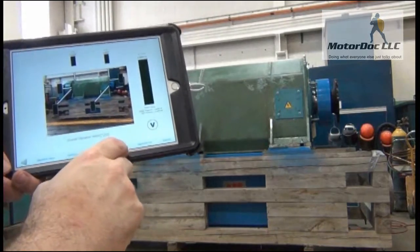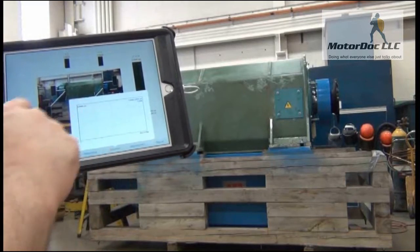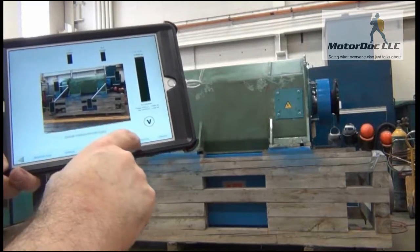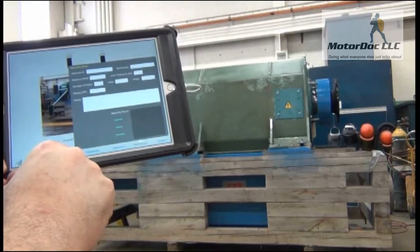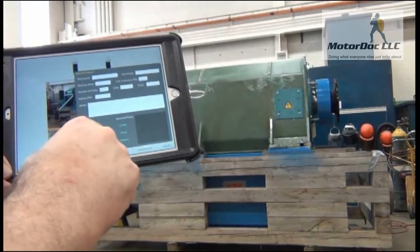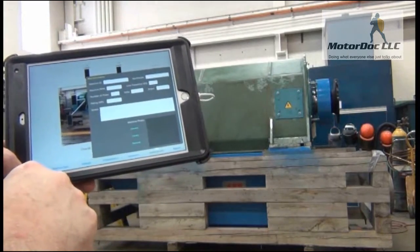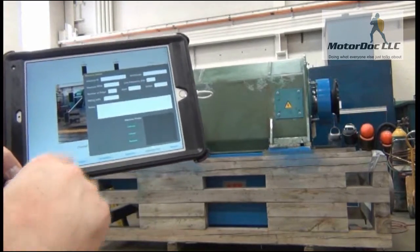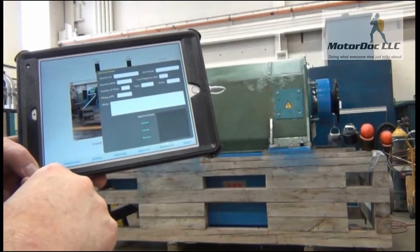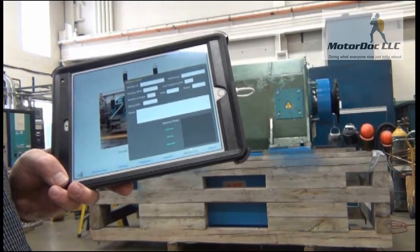The thresholds allow me to automatically select the thresholds via ISO or ANSI, or set up my own — we're not going to worry about that for this one. Spectrum allows me to watch the spectrum as I'm taking the data. The machine info allows me to put in the nameplate information, which I'm going to do after I turn the camera off, so that I have that as part of my report. With that, we will continue when it's time to do the testing.